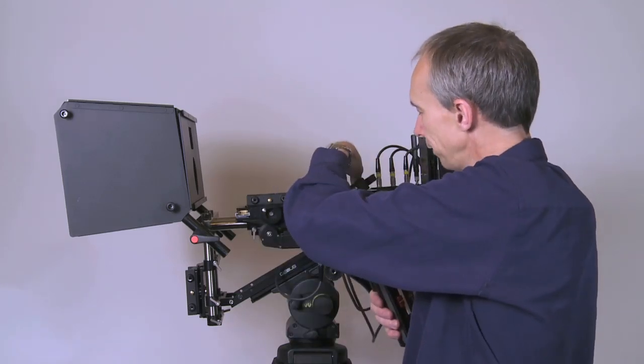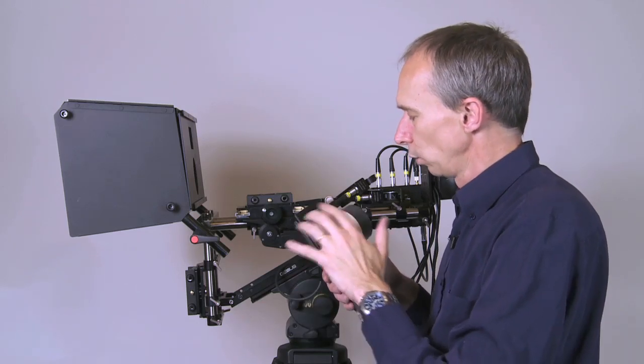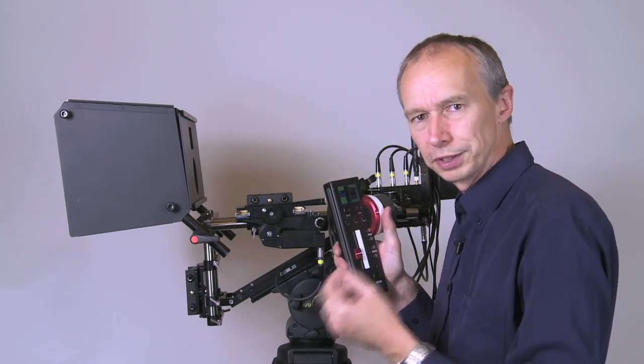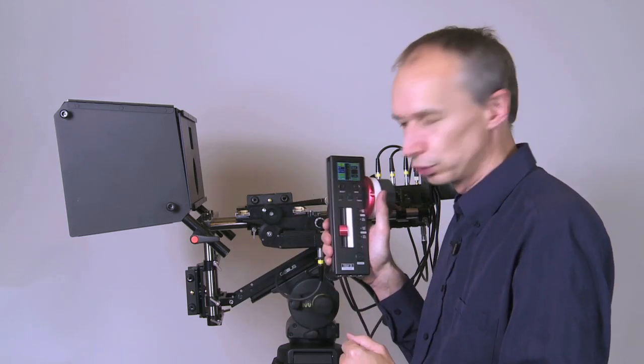The controller is very sophisticated — you can have offsets, you can dial in all the different parameters for the lenses you're using, and program each lens individually. So even if there's a slight tracking error between the two lenses in terms of focus, you can compensate for that with this controller.